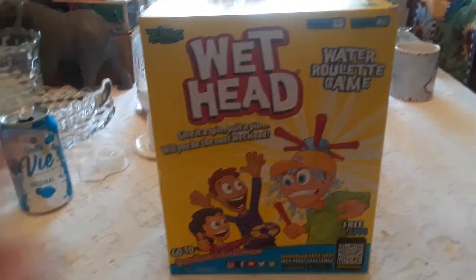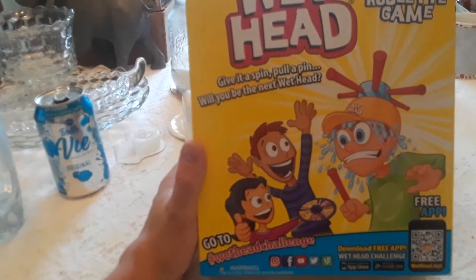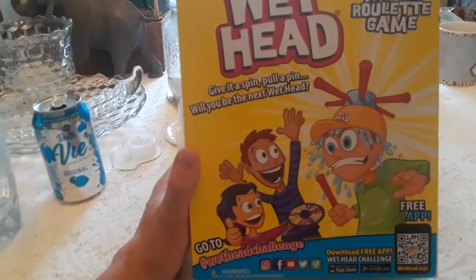Today we have the game that's going to get your head wet. It's Withead. Give it a spin. Pull a pin. Will you be the next Withead?